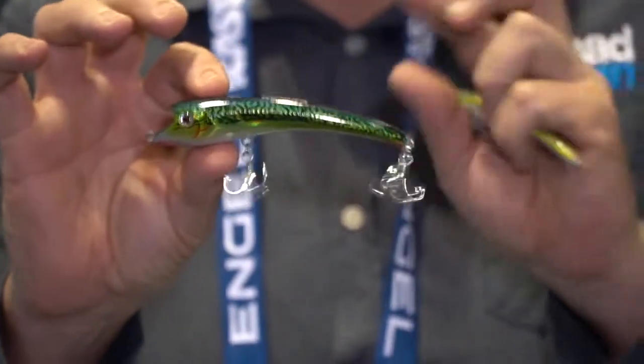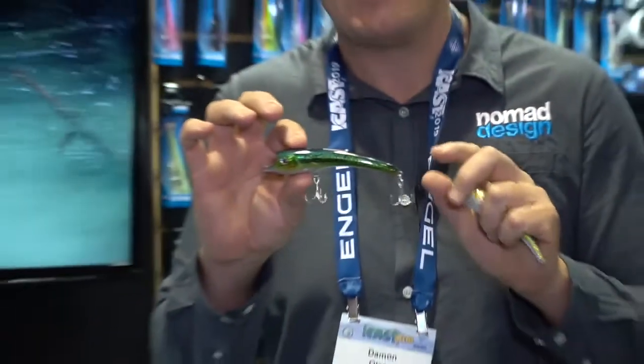This is a really cool bait — this is probably one of my favourite baits in the whole range purely because you can fish it about four different ways.